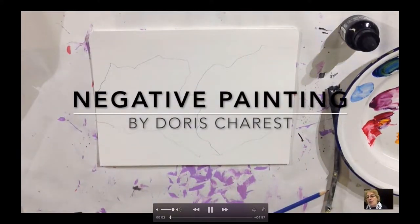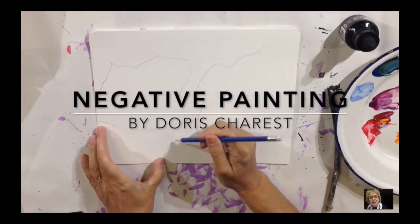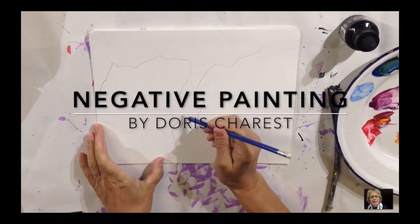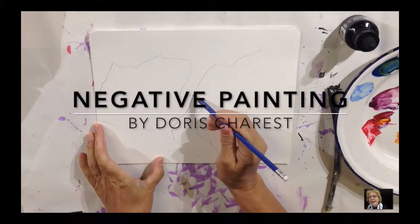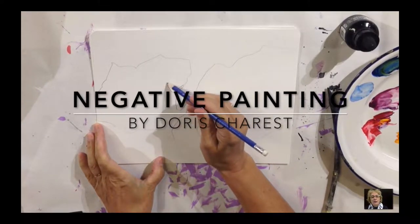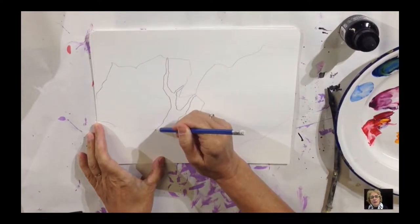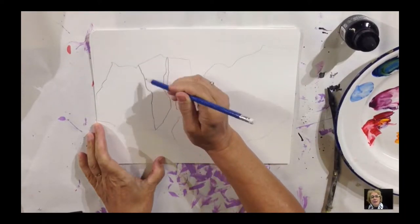Negative Painting by Doris Chardin. Here we're going to talk about what negative painting is. It's really just the way you paint around the shapes. So here I have some trees, and I'm going to give you a visual about what negative painting is.